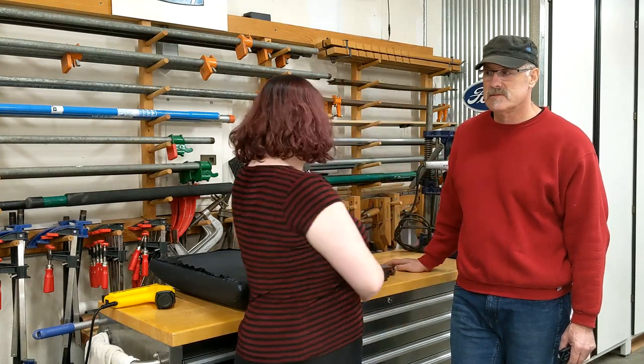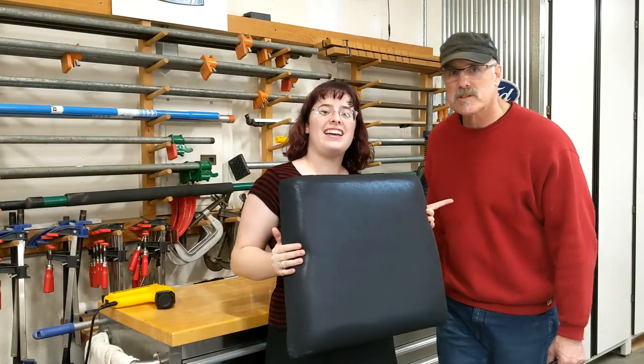Hello world, it's Marissa, and today I'm going to work with my dad to make this. Hi folks, this is Jeffrey, Marissa's dad.